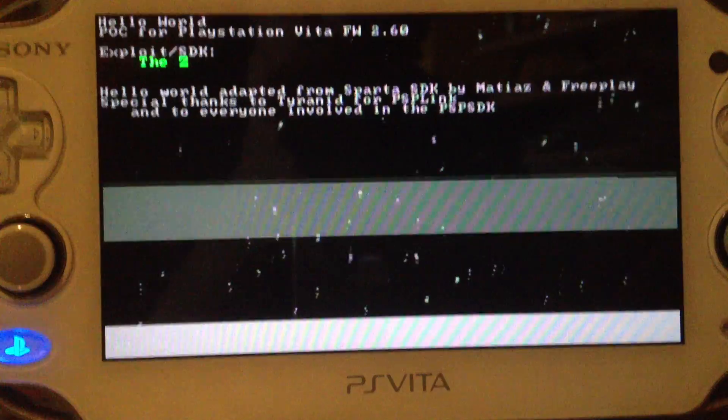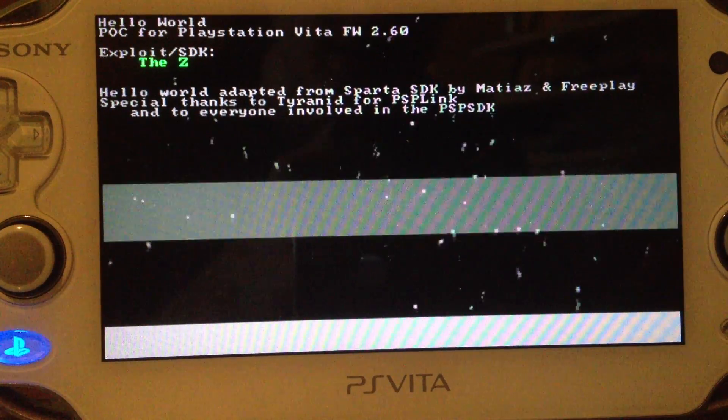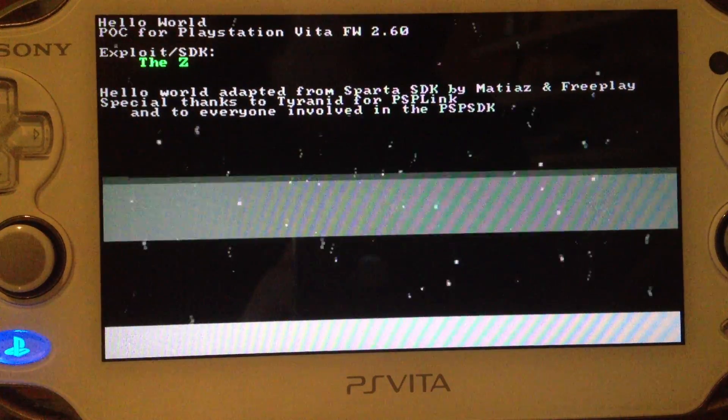So yeah, a new hello world for firmware 2.60. I'll do that and see you later.